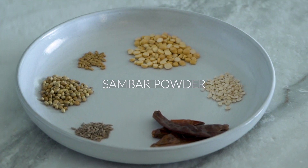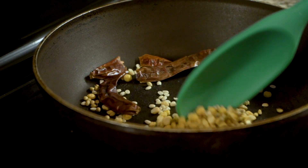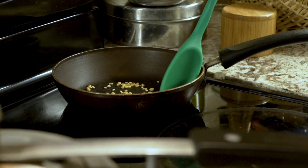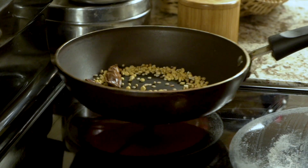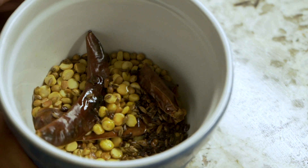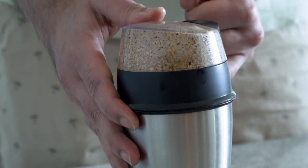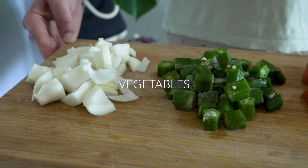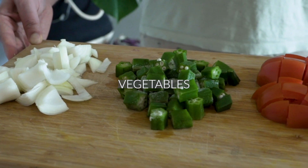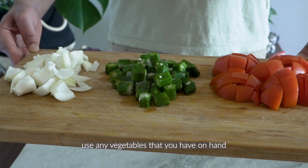While the dal is steaming, we can work on our sambar powder. I've already shared exactly how to do this on Monday, so if you haven't seen that video, go and check out the sambar powder video. It's essentially a spice blend of some roasted spices and some dal ground to a fine powder, and we're going to add that to our sambar a little later on in this process.